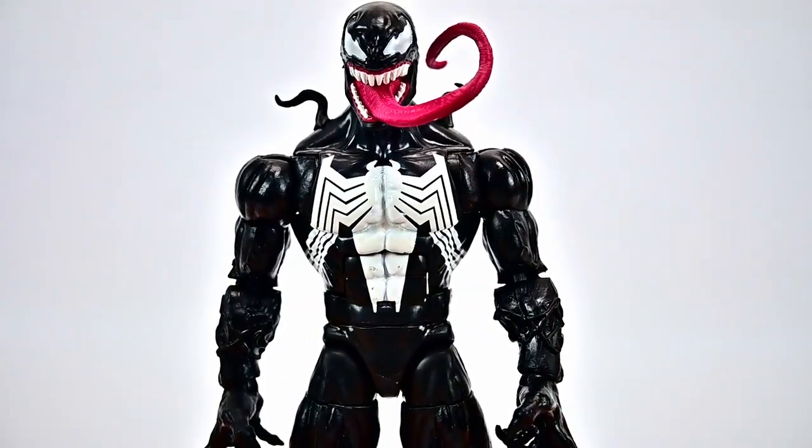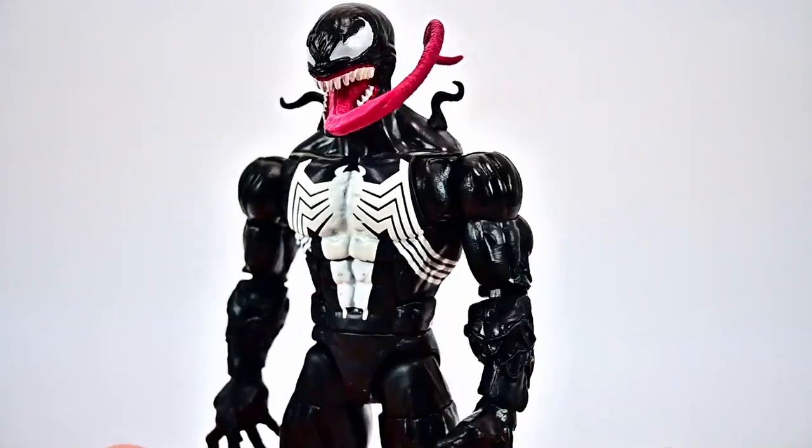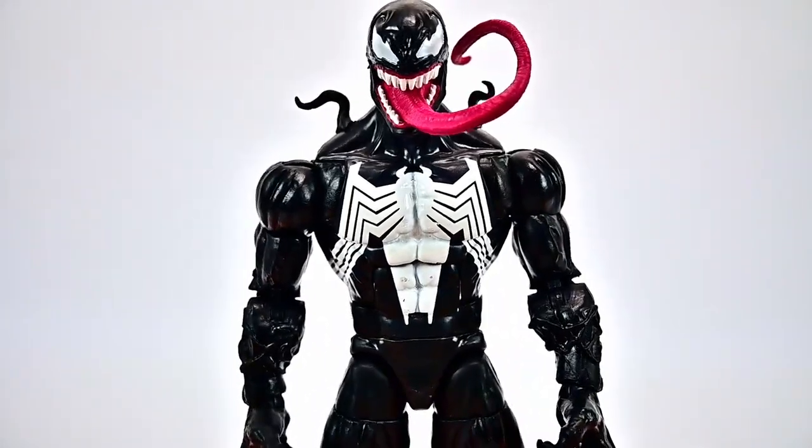Very awesome to have this Venom. Like I said, not necessary since we've had multiple Venoms, but I'd say comic Venom design wise this is probably the best one so far.